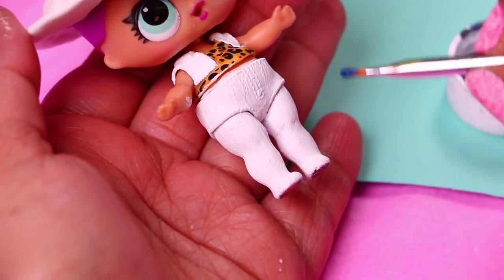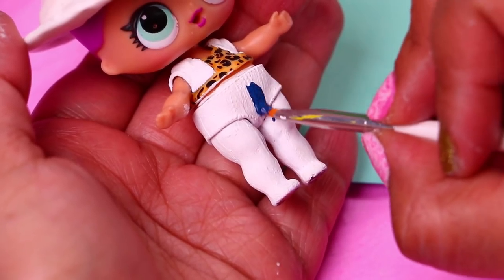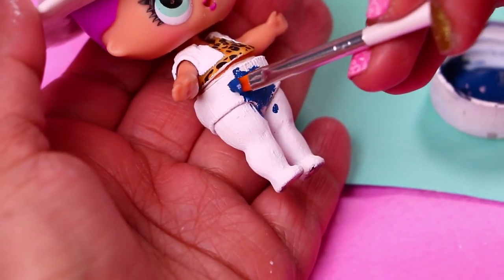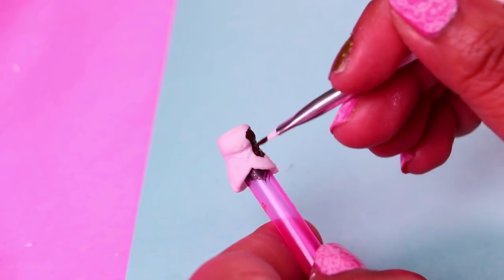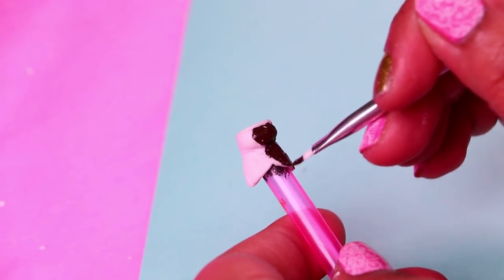Woody wears jeans so now we're going to paint directly on the legs of our doll with this shade of blue to simulate the jeans of Woody. We're going to use these LOL boots to be the cowboy boots of Woody. We only need to paint them with dark brown color.